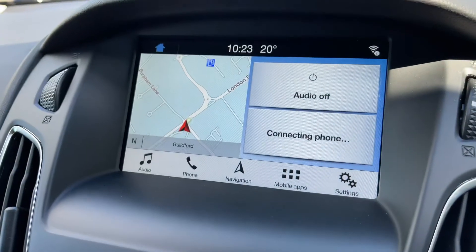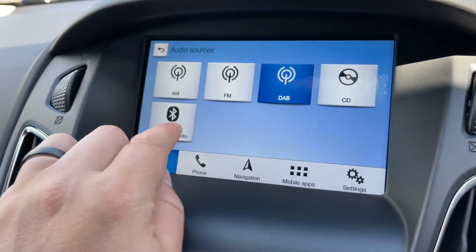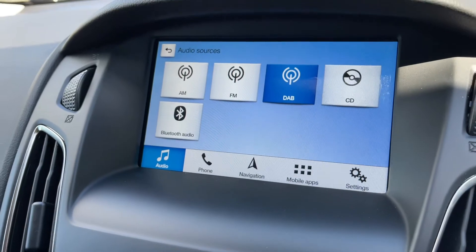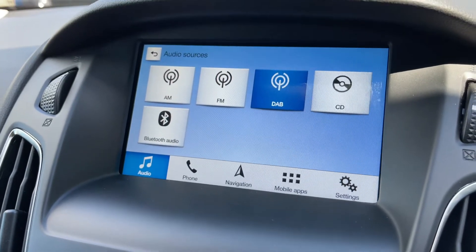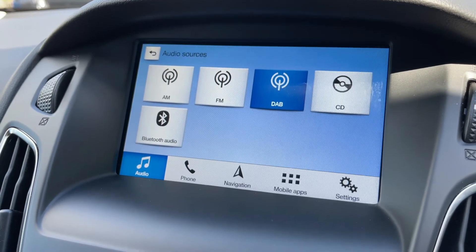When it comes to audio in this car we've got a few ways in which we can listen to our music: AM, FM and DAB radio, a CD player, and Bluetooth audio. This car also has two separate USB inputs, so if you plug devices into those they will appear as further options for you.